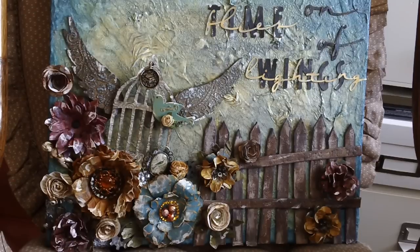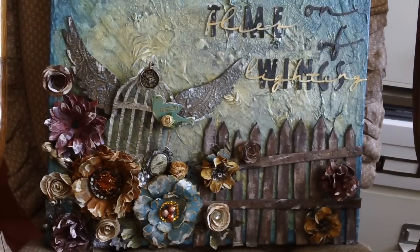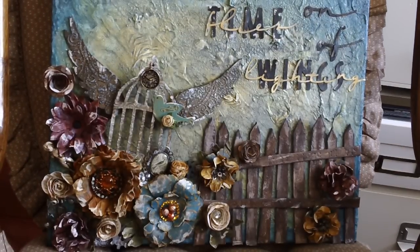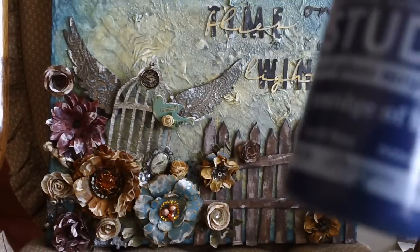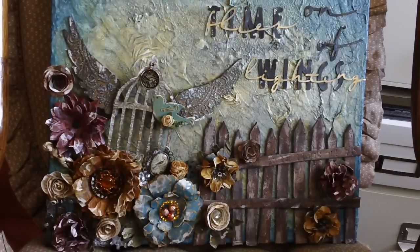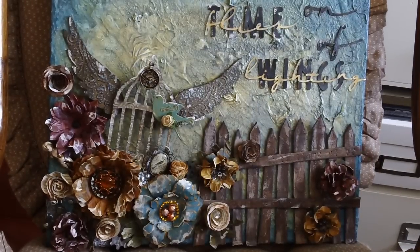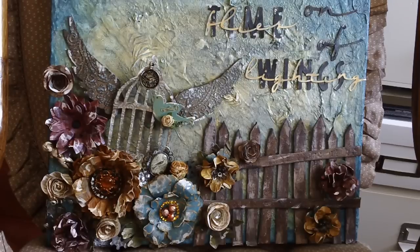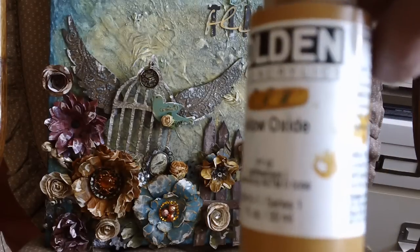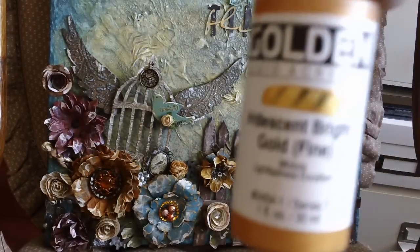Then I started adding color. I began with Golden's cobalt teal, then added Claudine Helmuth's smidge of blue. After that I added a little bit of Golden's raw umber just to tone it down because it was pretty bright. Then I added some highlights starting with Golden's yellow oxide, but it was a little too dark and depressing, so I needed to brighten it up.